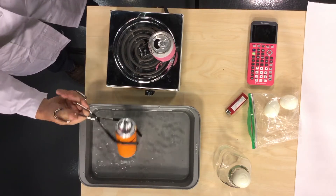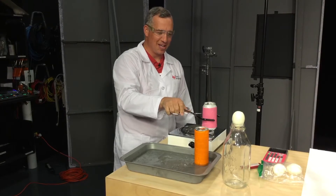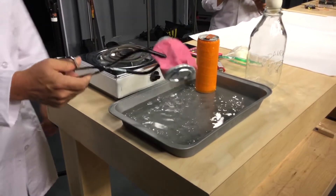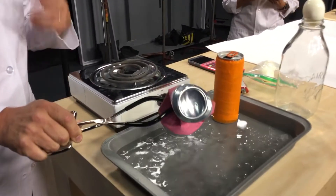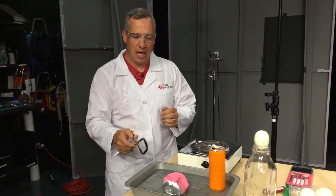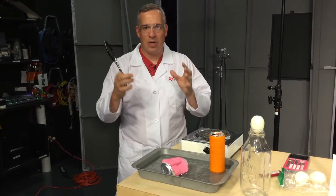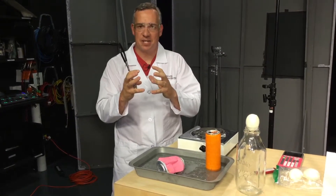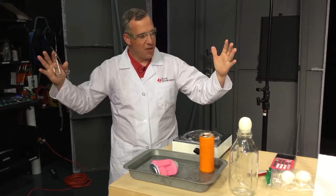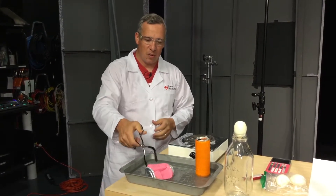Nothing happened with that one — that's science, sometimes you have to do a couple of experiments. Let's try it with this one. There we go — that one worked just beautifully, that's why you always have two. What's going on is that the water inside the can heated everything up — all the air inside. When I inverted it, no new air could get in, and the air trapped inside cooled off rapidly. When air cools off rapidly, it condenses. Therefore, the air pressure outside the can versus inside was much larger, and that outside air pressure crushes the can immediately.